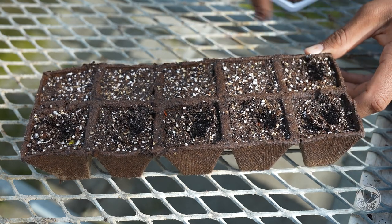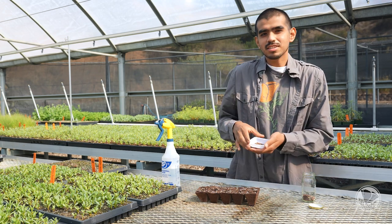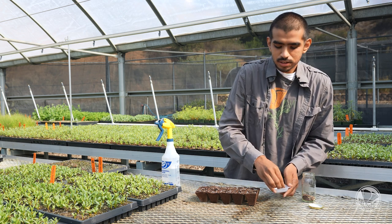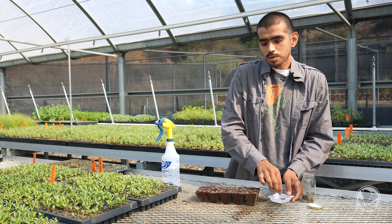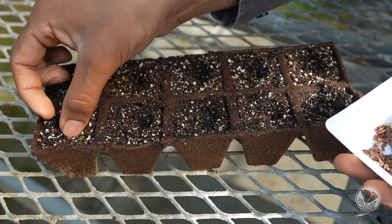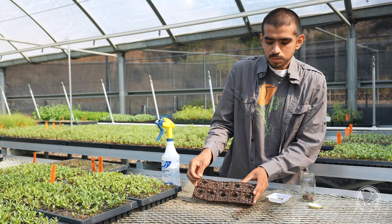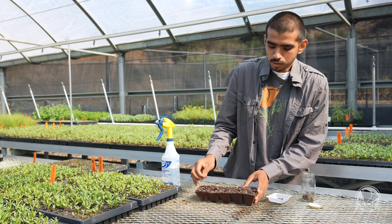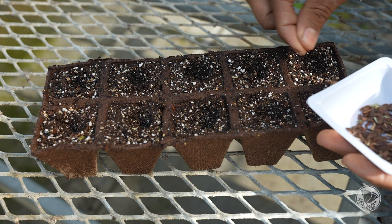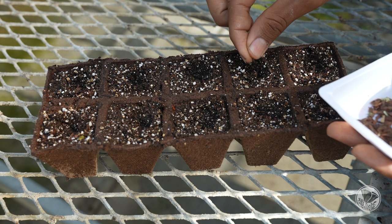Once you have those holes created, you're going to go ahead and work with your seed. The seed I'm working with today is Asclepias fascicularis, our narrowleaf milkweed. Here at Theodore Payne, we recommend sowing about two to four, or even three to five seeds for every plug. You'll just take some seeds, sprinkle some in — about four fell in that first hole. Then go from plug to plug, just sowing some seed. If you get a little bit more or less, that's fine. You just want to ensure that you have a good amount of seed in each plug to ensure germination.